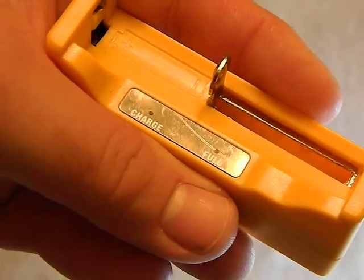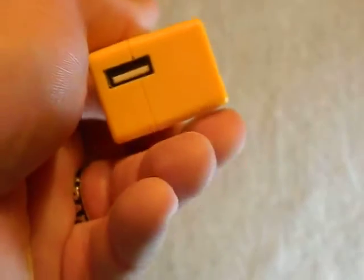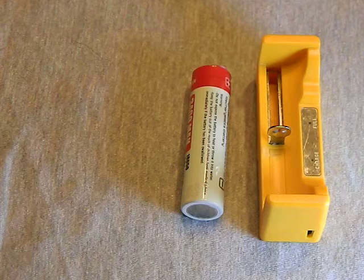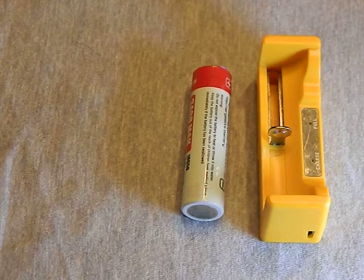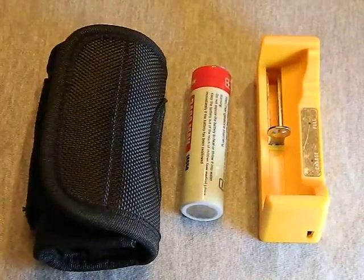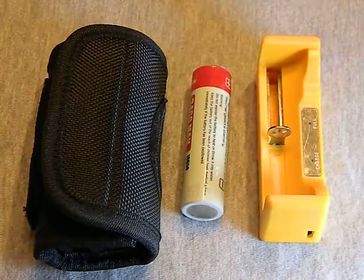You have your output USB, input USB, and information on the back. This little charger comes with a 3400 milliamp-hour battery — actually a really good rebranded Panasonic rewrap — along with a leather holster and a cable.